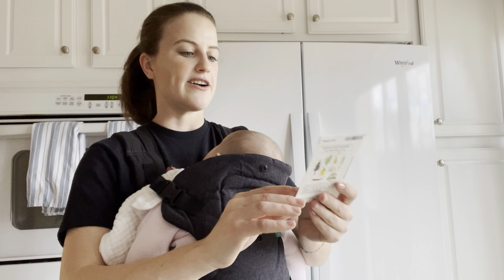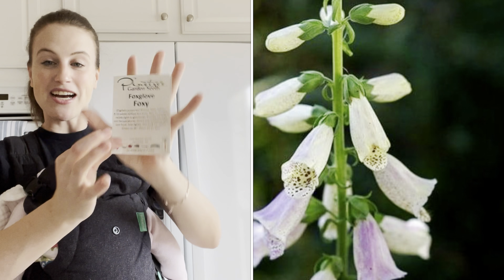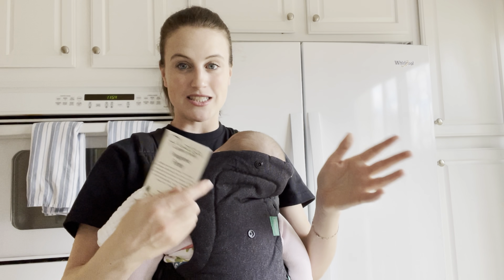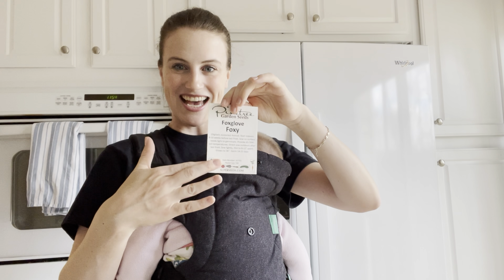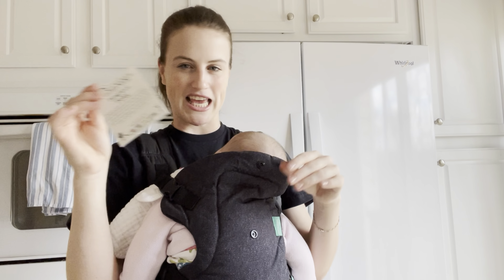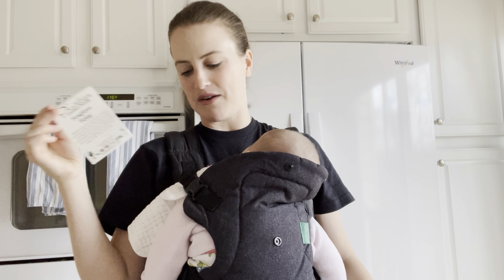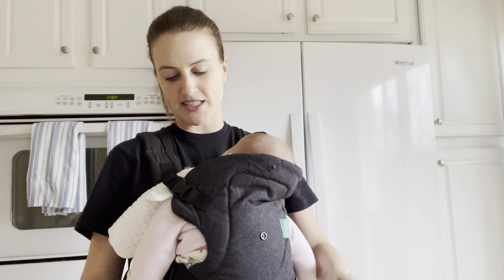Petunias I've been able to start from seed and get them up and flowering at about the same level as the ones you get from the garden center, but I've had a harder time with verbenas. The last ones are these Foxy Foxglove — they are a foxglove that blooms in the first season, which is really cool. You don't usually have that because foxglove are biennials and bloom the second year of growth, but not this one. They're a really pretty peachy-pink color, and it says eight to ten weeks — so right on schedule. All the petunias you can start at 12 weeks out from your last frost.